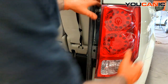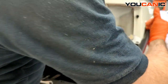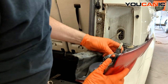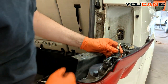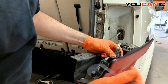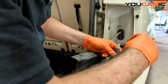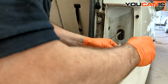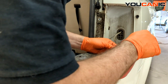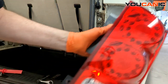Now we have the assembly that we can pull out, and when we come back around here we have the electric connector that we can undo. This has a little red tab that we need to slide to unlock, and then depress the black tab and pull the electric connector undone.